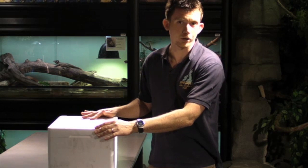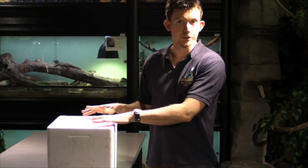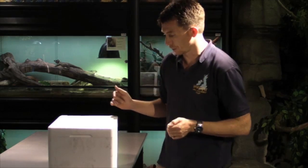The snake is contained within a polystyrene box. We use polystyrene because it's a good insulating material. Reptiles are ectothermic, so we need to find some way when transporting them outside of their heated environment to keep them at a safe and comfortable temperature. The polystyrene boxes are easily available and do the job extremely well.